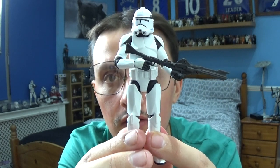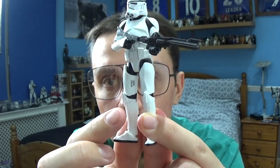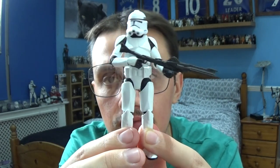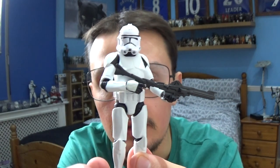The only thing that takes this figure down a little bit is there's a small mark that should be under his foot, but apart from that the figure is really nice. The head sculpt is really cool and the look on that helmet is even better alongside his weapons.